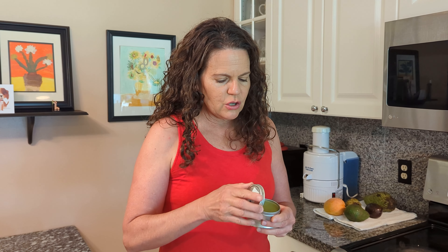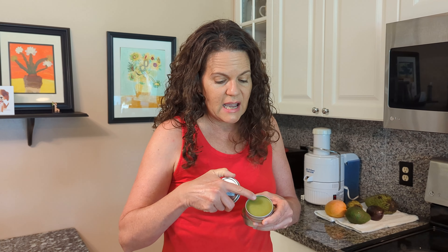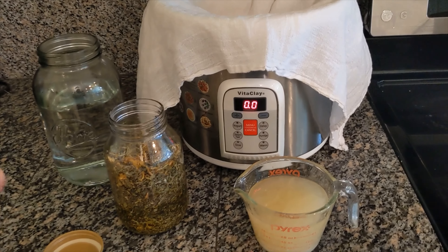I'm excited to show you how I make my family's favorite herbal salve. We've used it for many years and it works for everything — insect bites, bruises, rashes, burns — you name it, this is going to work for it. When you're finished, you can pour it into these little tins, and when it cools, it firms up to this nice, beautiful texture, and you can just tuck these tins everywhere.